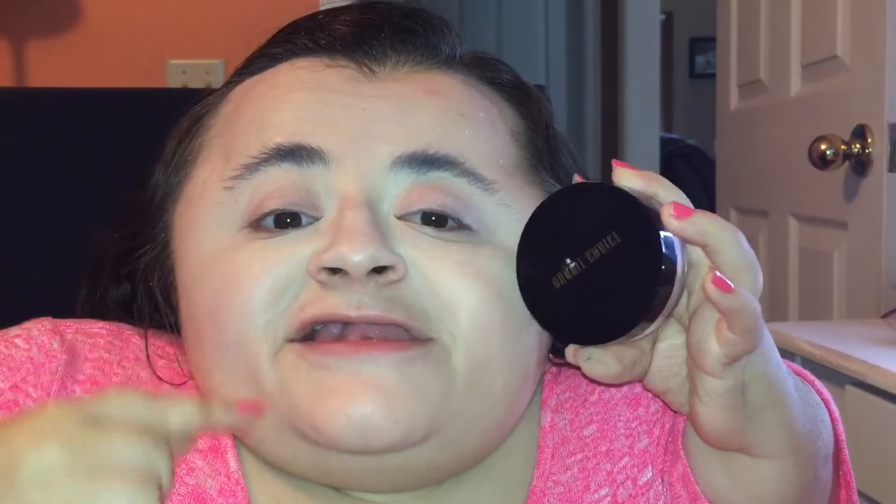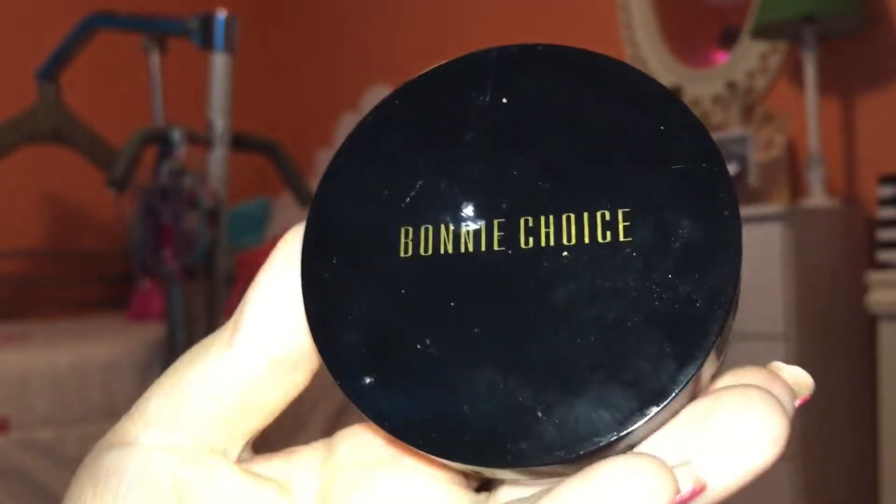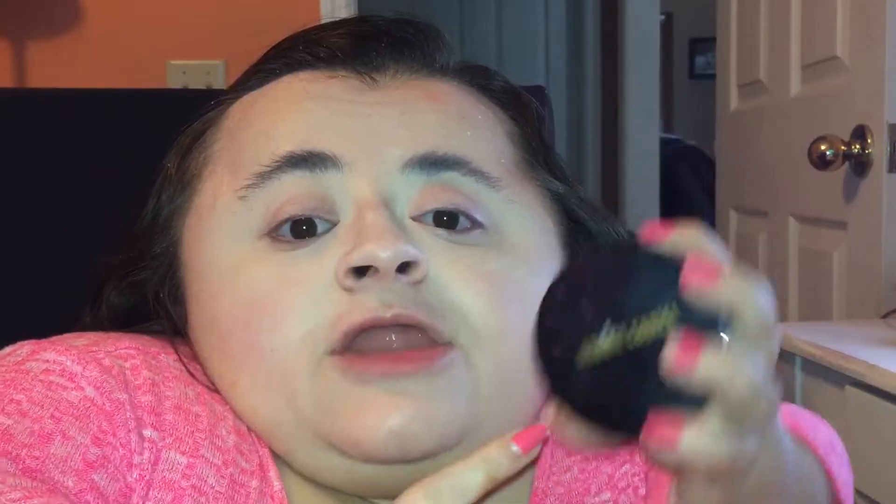Now I'm going to set my under-eye concealer in place with my Body Choice translucent setting powder, in shade one.